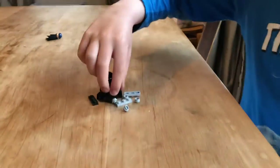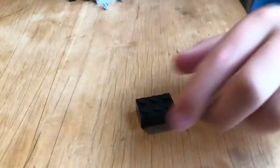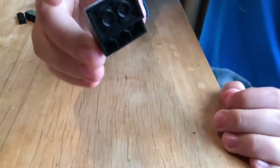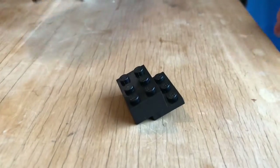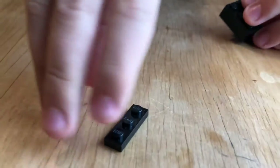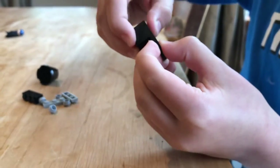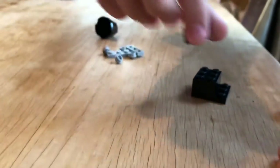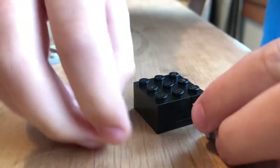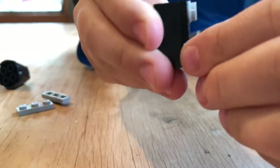The first piece you need is one of these, and then one of these, and then one of these — connect it to the bottom right here. Then get one of these pieces and put it here. You're going to need four light gray studs and put them here, here,